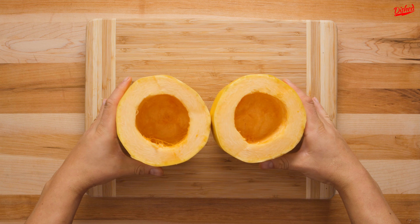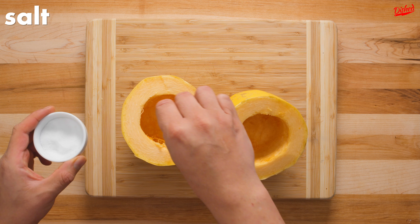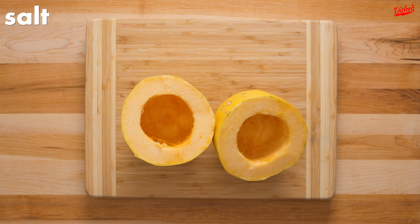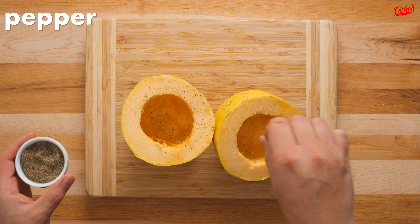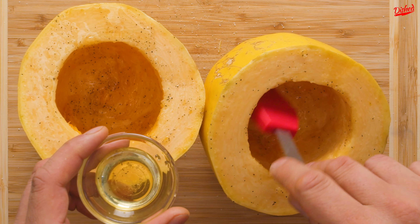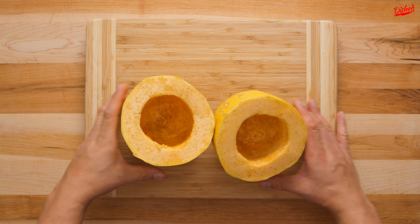The next step is to remove all the guts and seeds from the middle. You can use a spoon or an ice cream scoop to do this. Once the halves are cleaned, lightly season the inside of the squash with some salt and pepper, plus any other seasoning you like depending on what you'll be using the squash for. Next, brush the squash with olive oil on the tops and the inside.